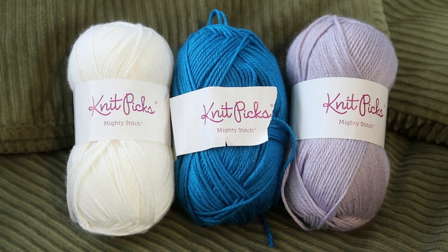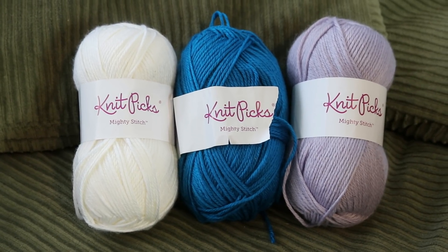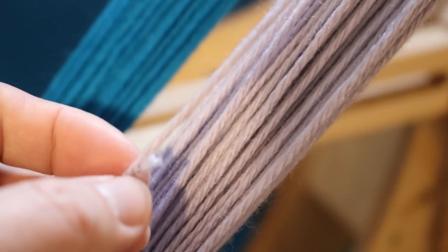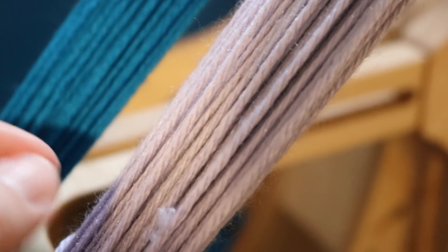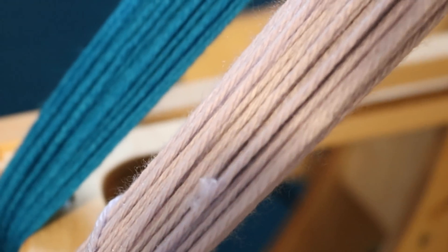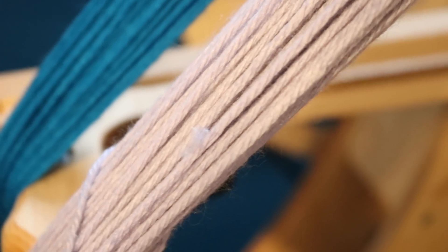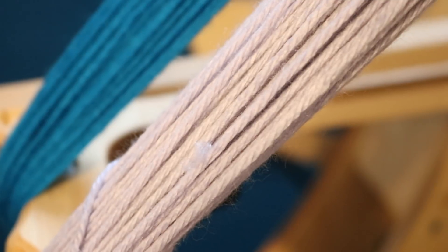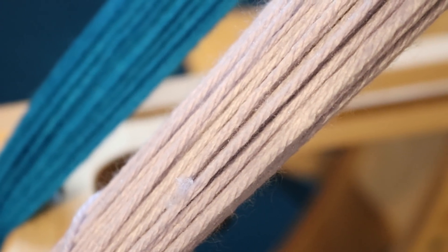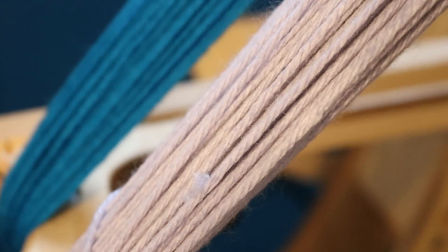Before we get started, since we are going for basically a semi-solid or a solid today, I need to wind these into some circular hanks. While winding these up, I did notice that the purple has a couple of knots and joins in it. I so rarely find these in Knit Picks yarns that since it happened, I really wanted to just point it out. I think that the industry standard is like one or two is acceptable in a skein.